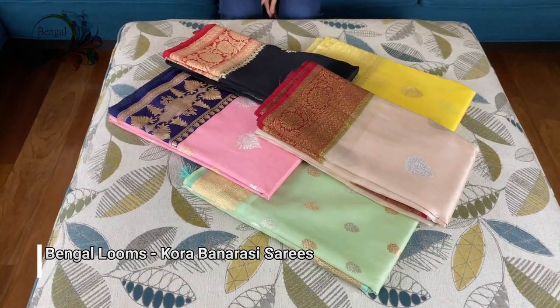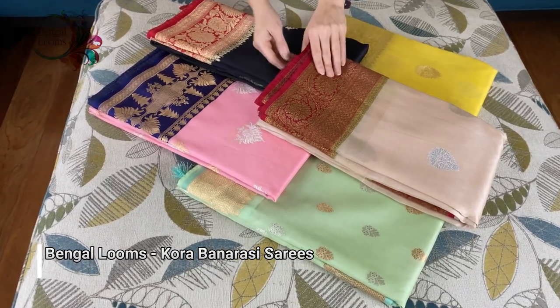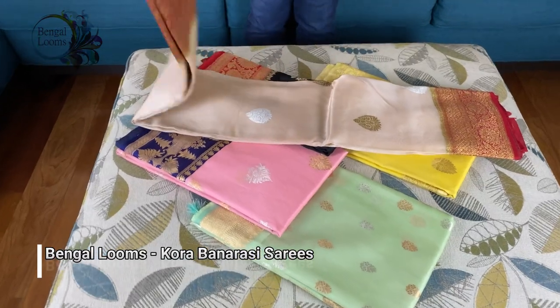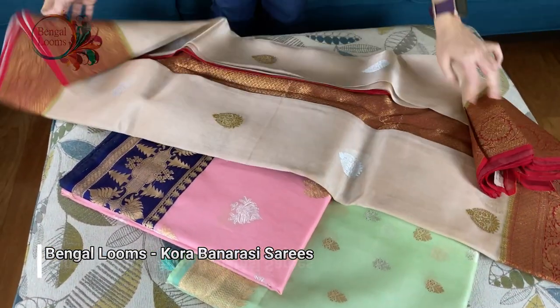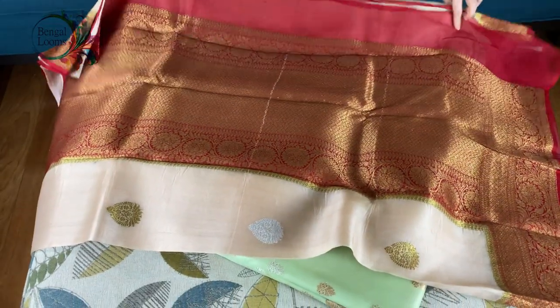Hi friends, in this video I will show you some of our Kora Banarasi sarees. These are hundred percent pure Kora silk. Kora silk is like an organza material — very lightweight and transparent.